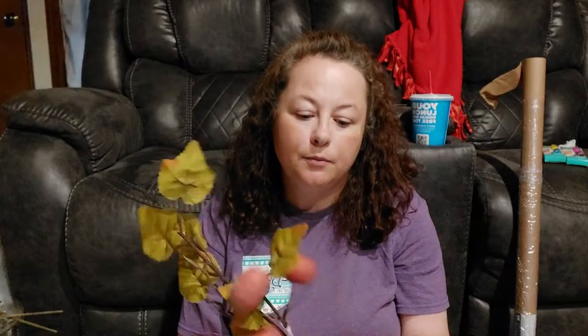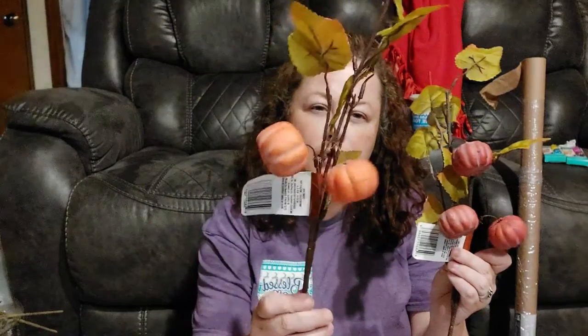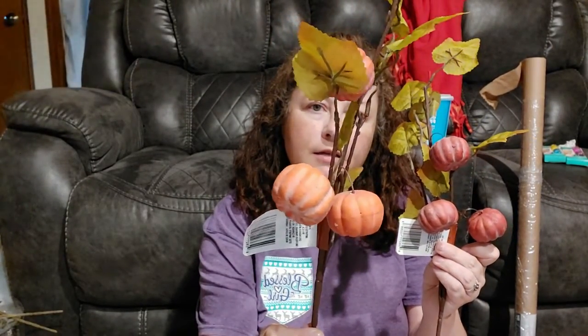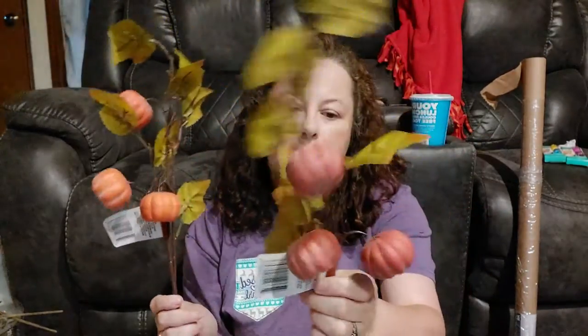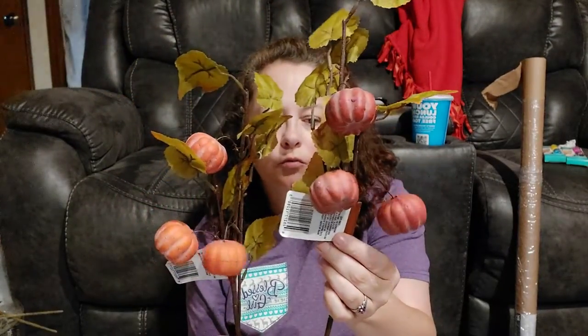They also had some pumpkin picks called pumpkin filler — branches with leaves and three pumpkins each. One is a more traditional orange with some white highlights, and then I also got a darker, more burnt reddish-orange color pumpkin. I thought those would be good for fall decor or maybe a wreath. I grabbed one of each.